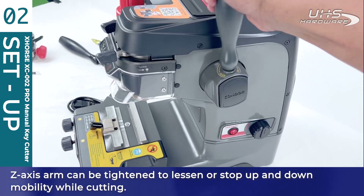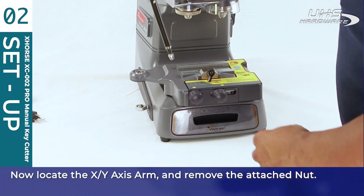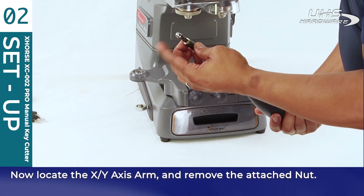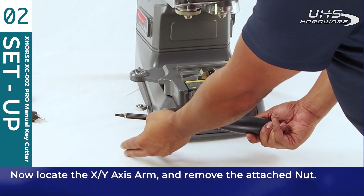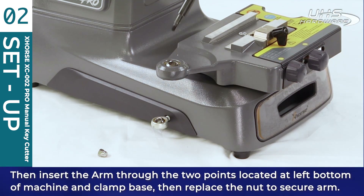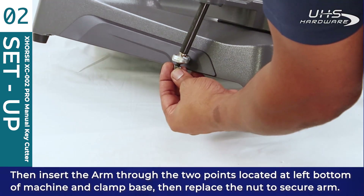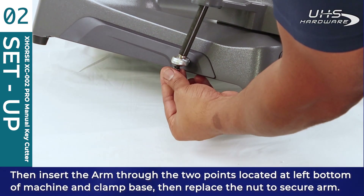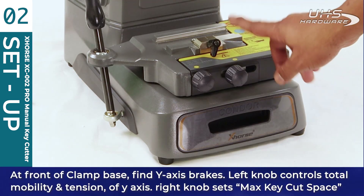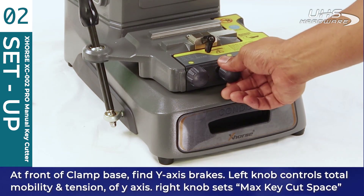Now locate the XY axis arm and remove the attached nut, then insert the arm through the two points located at the left bottom of the machine and the clamp base, then replace the nut to secure the arm in place.